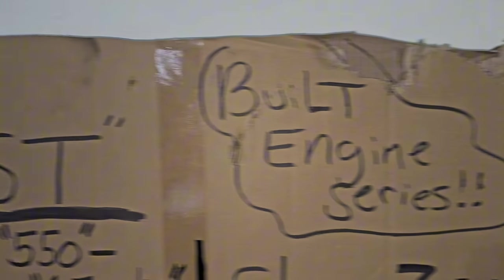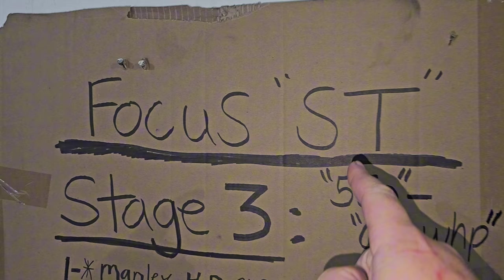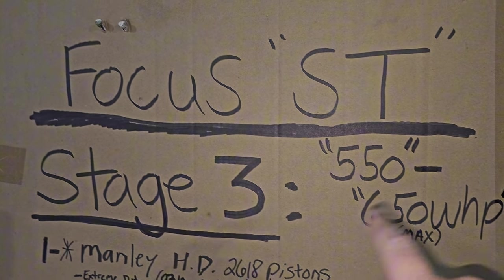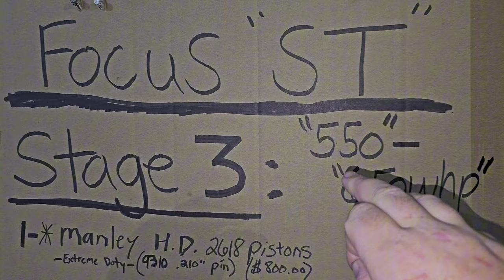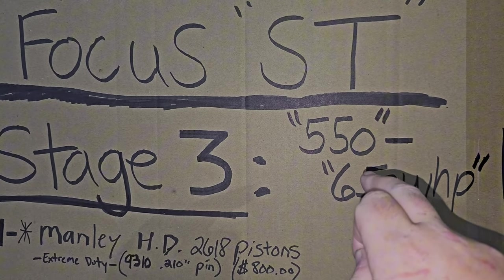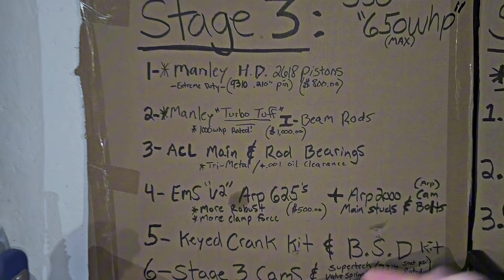Welcome back to the channel. Today we're going to talk about the Built Engine Series Stage 3 on the Focus ST. It's going to cover the 550 to 650 wheel horsepower range. This is your max rating. I would highly suggest between 550 to 620 for this engine build.